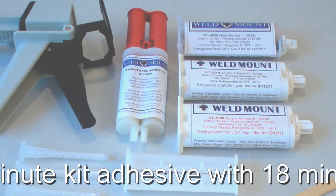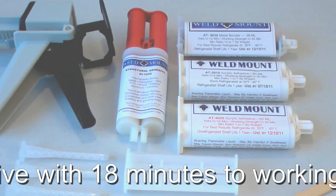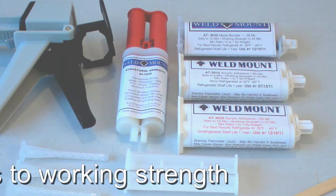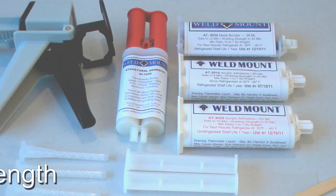This makes it ideal from a production standpoint. Whenever you use our adhesives, there are a couple of general rules to keep in mind. First, when filling the cartridges, an air void can be introduced. Therefore, whether you do it manually or use the gun, you always want to burp the first bit of adhesive into the garbage to make sure you're getting an even mixture of the resin and the catalyst.